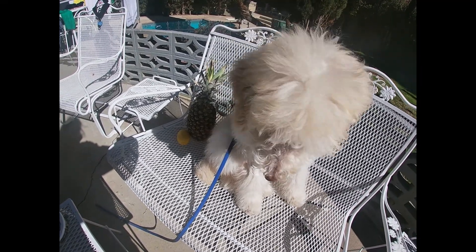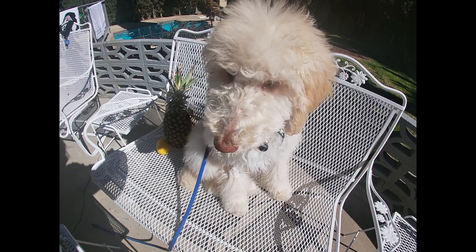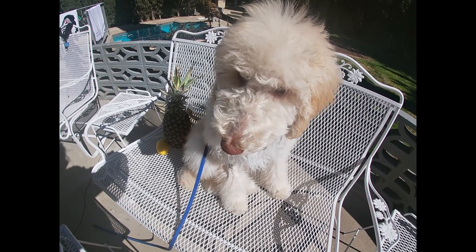Hey, Oodles, want me to show you how to make a proper margarita? A proper margarita? Yeah, I'm a quick bartender. You are? Yeah, want me to show you?